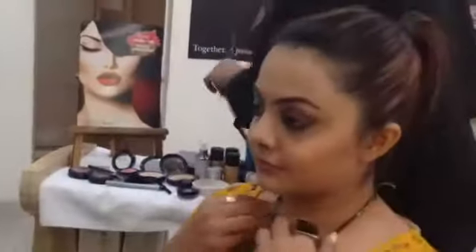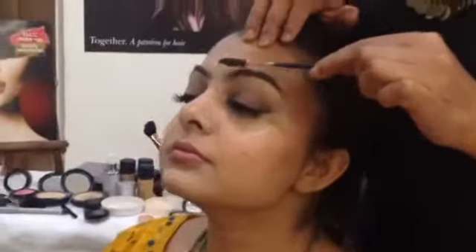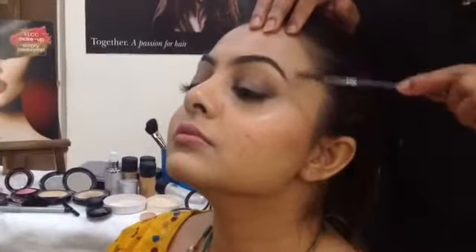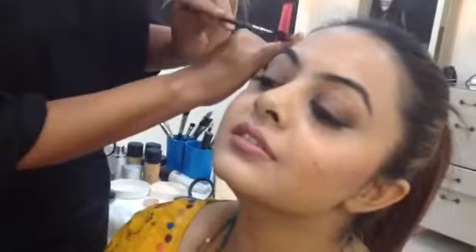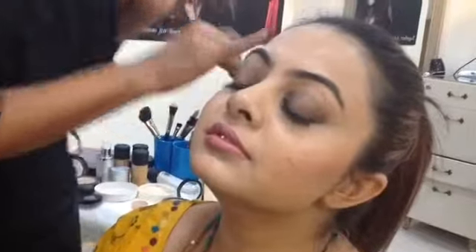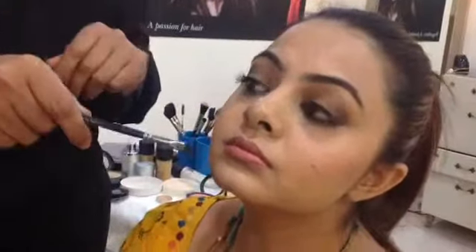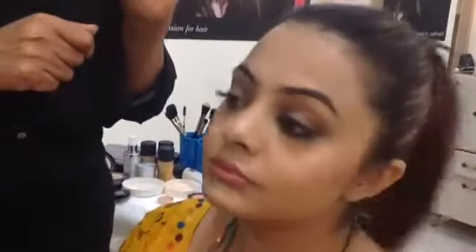Shivali, we missed out on one thing — your eyebrows. I'm going to do that now. Use a brush and brush it outwards, then with the same brush come down again. You have very nice dark eyebrows so you really won't have a problem shaping them. Once you shape them, take this brush — use a little brown colour on it.